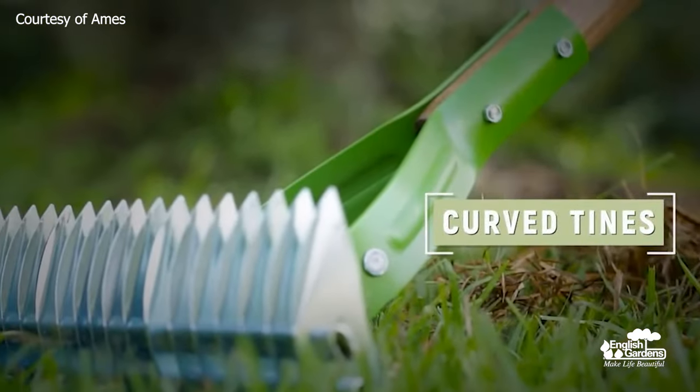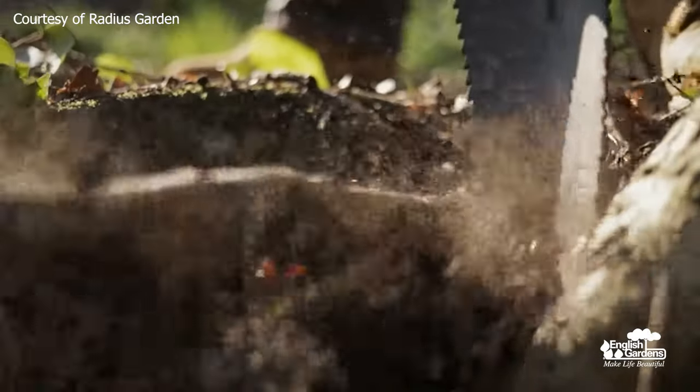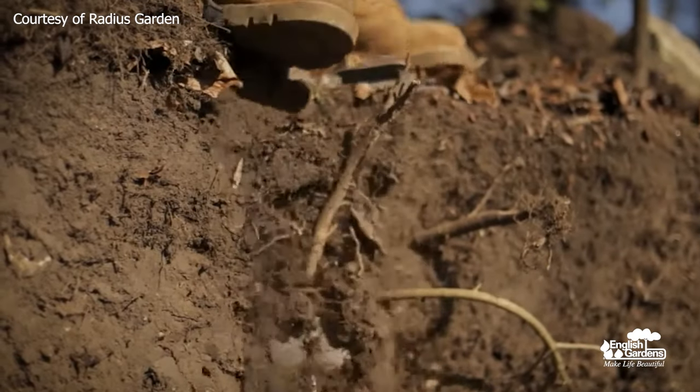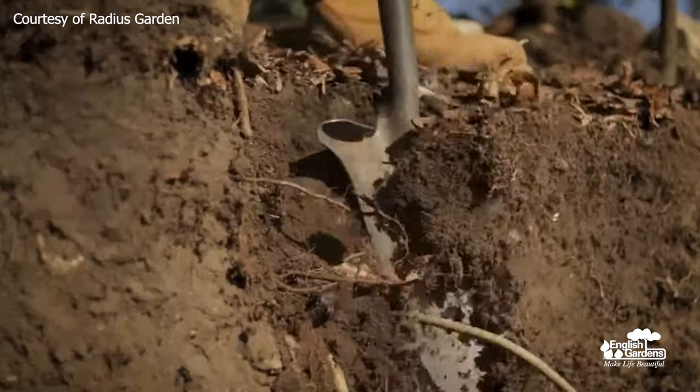And finally, the Root Slayer — this one sounds like something out of a fantasy movie! It's a multi-purpose tool that can take care of a lot of common gardening tasks. It can act as a shovel, a root saw, and a root hatchet, and is ergonomically designed to reduce strain and make gardening easier.